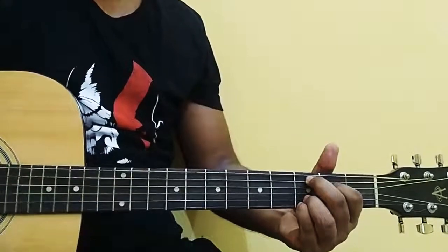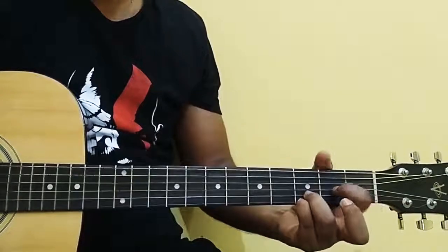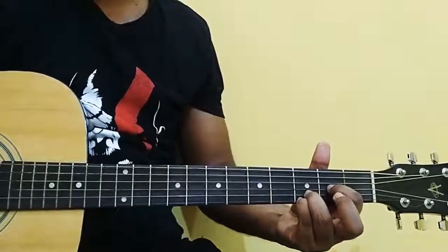Then these two fingers are the same. This is the 3rd fret, 5th string. And the index finger is the 2nd fret, 4th string. So this will be C added 9. And then only one finger, which is the index finger — we have to do it on the 3rd fret, 3rd string. So this will be D suspended.